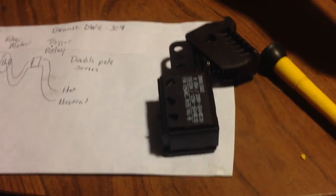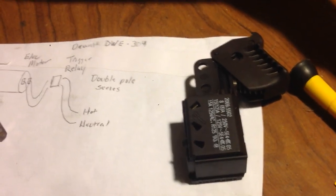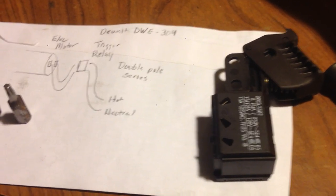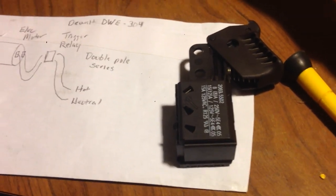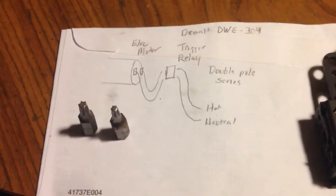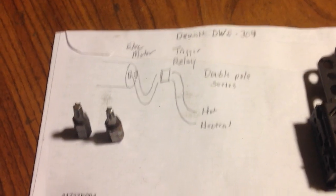This is a common problem with DeWalt, Ryobi, Milwaukee, and pretty much any large tool out there that uses a lot of current and uses these types of triggers. After a few years of use, the triggers just wear out. I decided this might help somebody — hopefully this will help you repair yours.